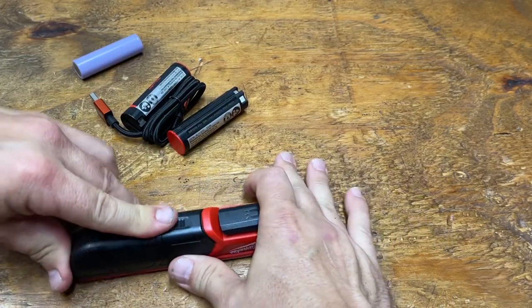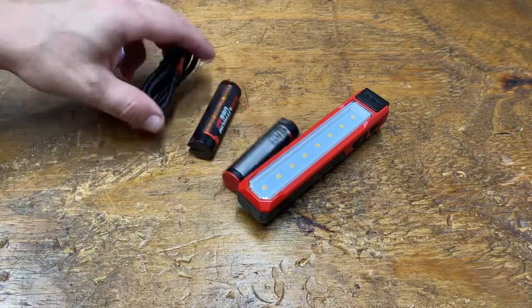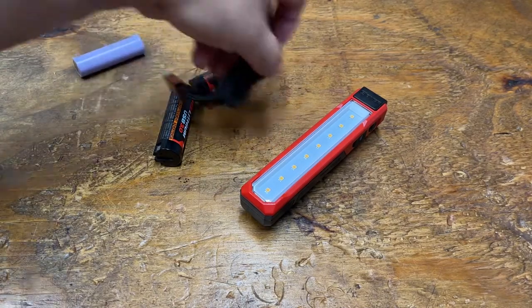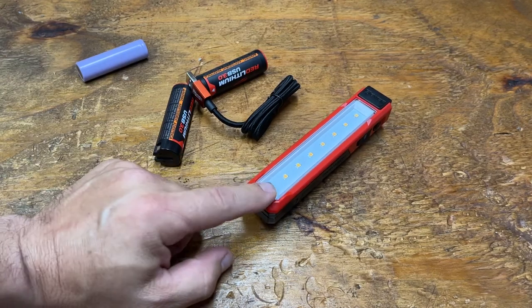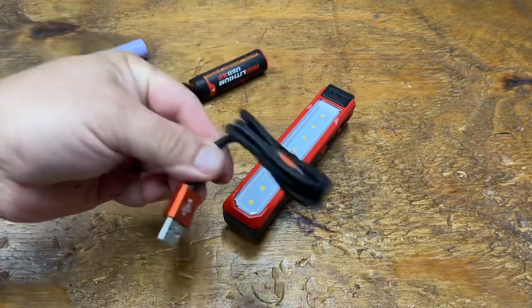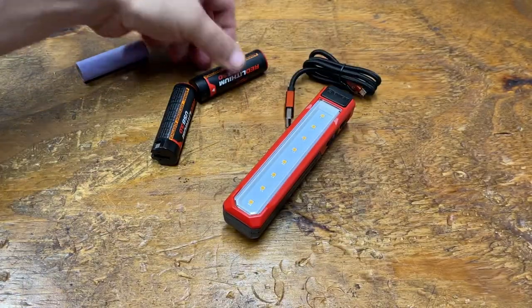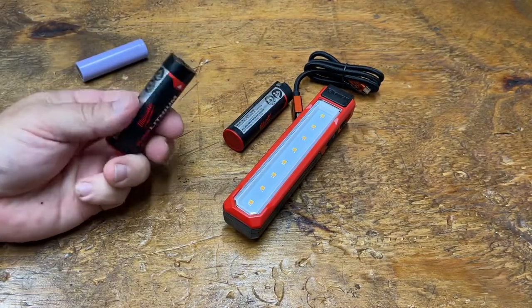Now, IP54 rated — what does that mean? You have to take the two numbers separately. I'll show you something with a higher rating in a second. The Rover light is $59 and comes with a micro USB charging cord with the Milwaukee logo, a spare battery, and a free gift with purchase of another battery.